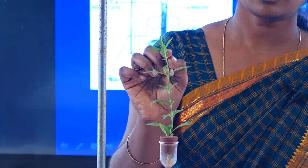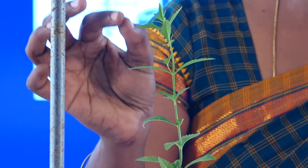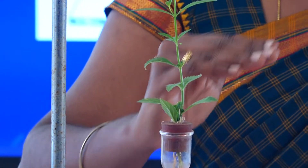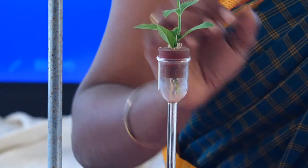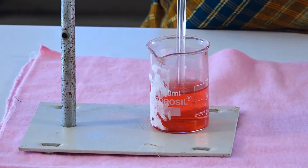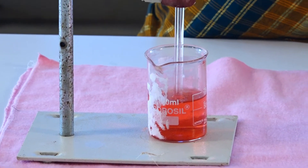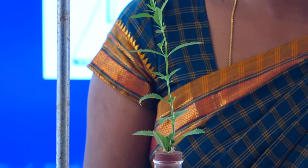Likewise, if there is a loss of water in the leaf, the mesophyll cells present in the leaf draw water from the xylem, and from the lower part of the plant — the root hairs. This is a continuous process. After half an hour, there will be a rise in the water level in the pipette, demonstrating that once there is a loss of water in the aerial part, water rises from the lower part. This is the demonstration of the experiment — transpiration pull.